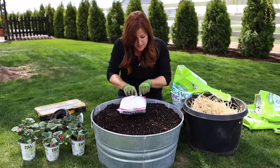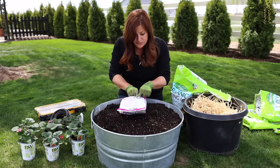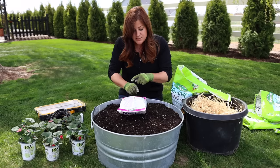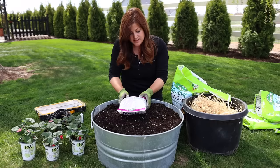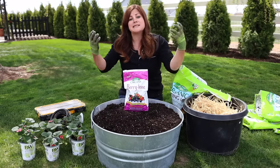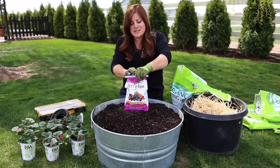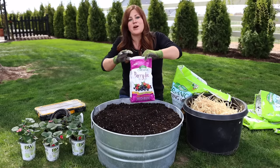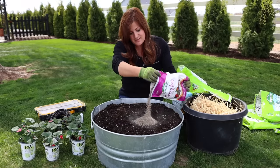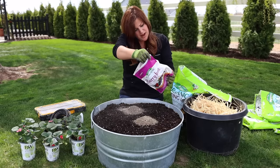I'm following the instructions on the back of the bag. It says for potted plants, when preparing soil for new plants, mix two cups of Biotone per cubic foot of soil. I used two and a half cubic feet of soil, so I need to add about five cups and mix it in with my hands. This is not a hot fertilizer — it's slow release, so even if I go a little under or over, it's not going to hurt our plants.